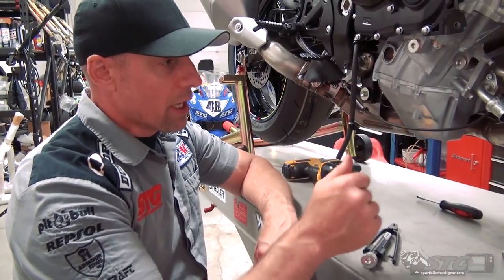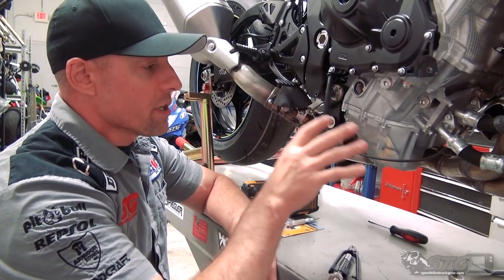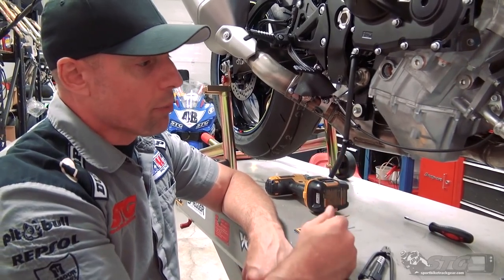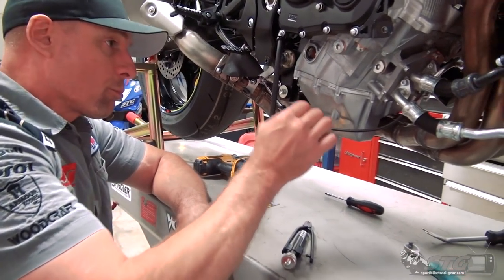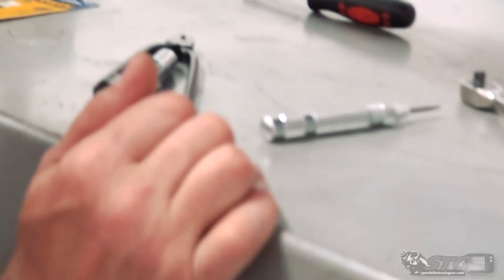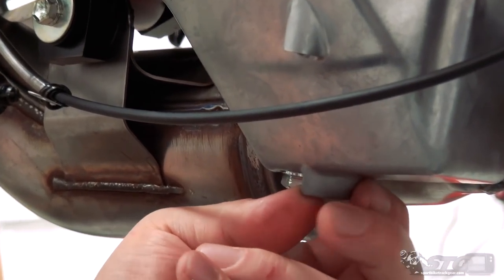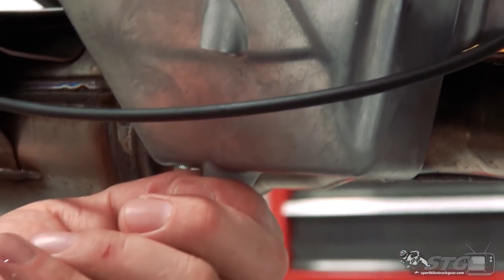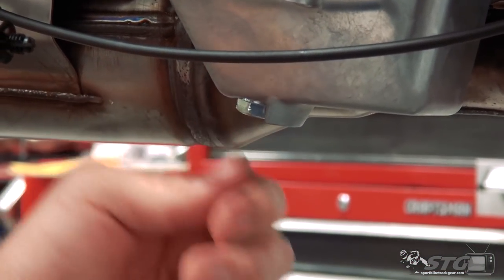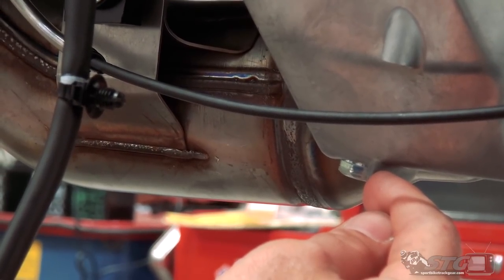The drain plug on this 2018 GSX-R 1000R - I want to do this on the bike. The bike's a zero-mile bike and I just want to leave the oil that's in it right now. The easiest way to wire and drill this is off the bike, there's no question. But I've got enough clearance here and I'm pretty sure I can handle this on the motorcycle. I'm definitely going to use my center punch to help me get that lined up straight. This drain plug tightens this way toward the front of the bike, so I'm going to drill here and make the anchor point here in the oil pan.